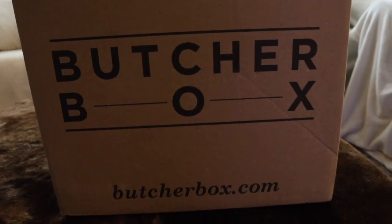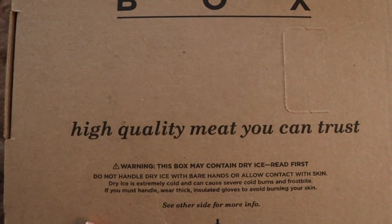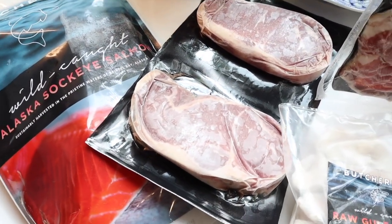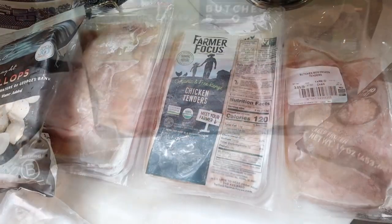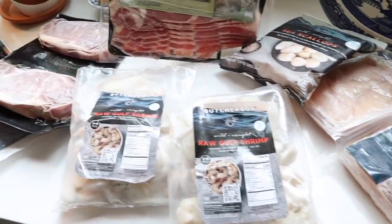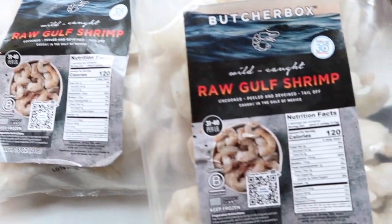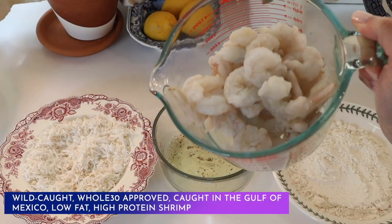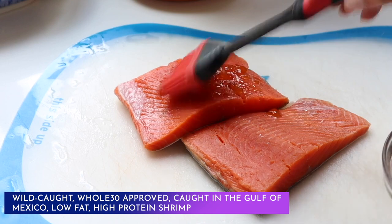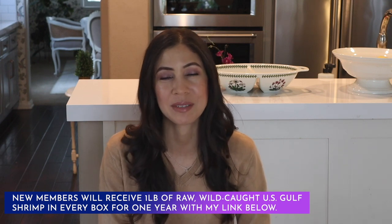ButcherBox sources from farmers and fishermen who meet the highest standards for quality. You choose your box and delivery frequency — they offer five boxes, including four curated options and the popular custom box. ButcherBox ships your order frozen at the peak of freshness in an eco-friendly 100% recyclable box. In my box this month I received wild caught Alaska sockeye salmon, ribeye steaks, applewood smoked uncured bacon, wild caught raw gulf shrimp, wild caught sea scallops, and organic free range chicken tenders. New members receive wild caught U.S. gulf shrimp in every box for one year — click the link below.